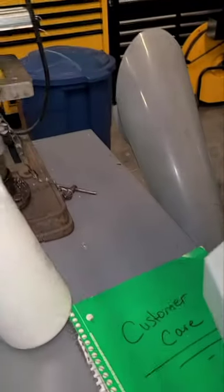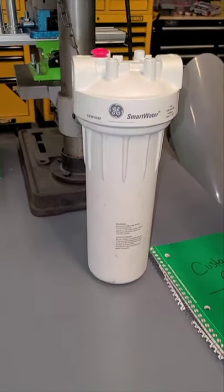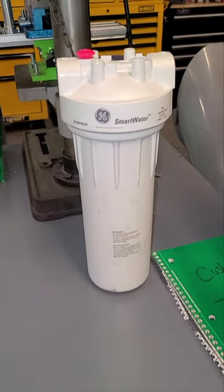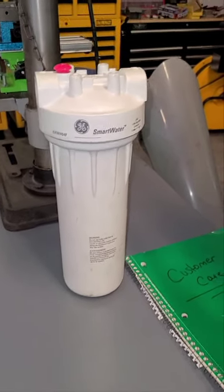Another thing about the Synergy 735 that a lot of people don't know is that you have to filter the water when you're adding it to the tank — you need to remove the chlorine. A lot of people don't do that; they just run water into the tank without using a filter. I use a filter I got from Home Depot and it does a great job taking the chlorine out of the water.